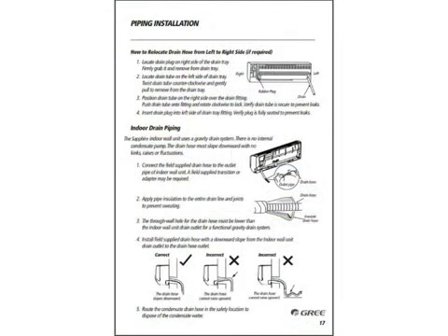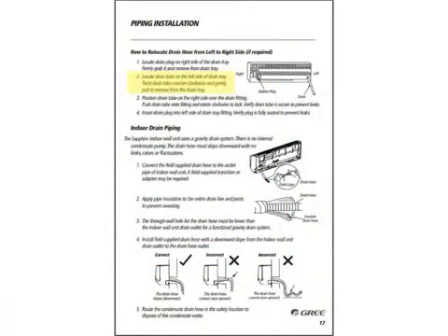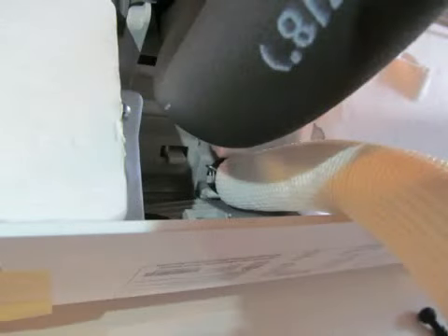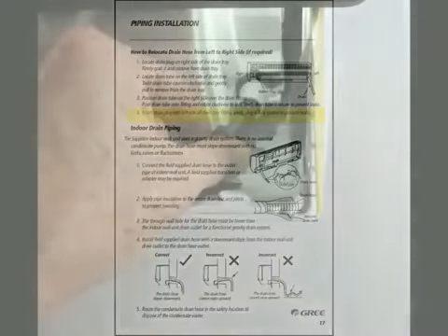With the refrigerant piping done, we can now move on to page number 17 and the drain piping. One of the advantages of the Sapphire indoor unit is that you can move the condensate drain from the left-hand side to the right-hand side. Remove the drain plug on the right-hand side — it will be just underneath the refrigerant pipes coming out of the indoor unit. Locate the drain tube on the left-hand side, twist it counter-clockwise to remove it, then move it to the right-hand side fitting, turning it clockwise to attach it. Most importantly, don't forget to move the drain plug over to the fitting on the left-hand side. If you forget to do that, it's going to be a mess.